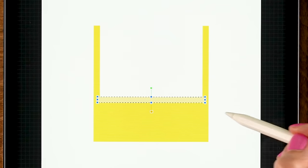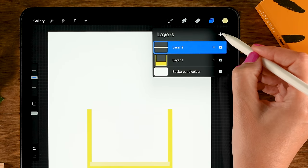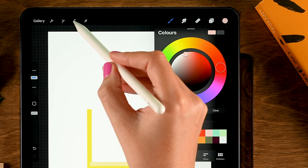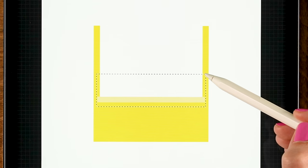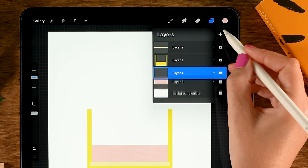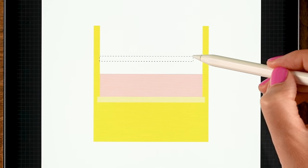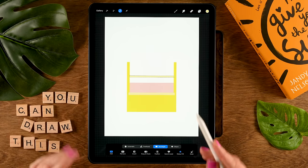Go back to the selection tool and make a long rectangle, then use the move and transform tool to center it. Make a new layer, tap plus, and drag it underneath the yellow layer. Use the eighth color in the first row, go back to the selection tool, and make a shape going upward. Then make another layer with the first color in the first row, grab the selection tool, and make a little shelf shape.